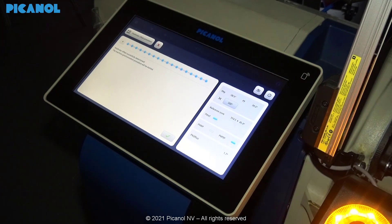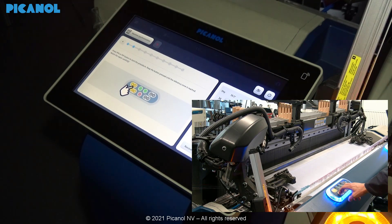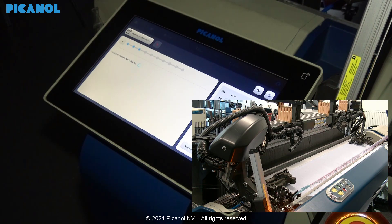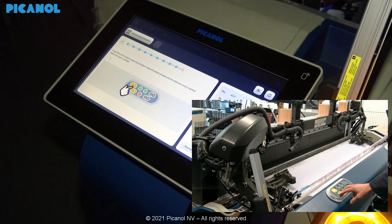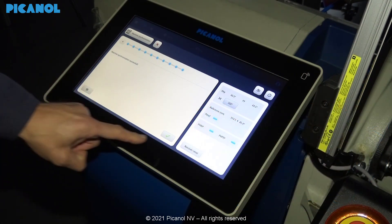Next you have to do the synchronization. Press Pick Finding. Check if the machine is in crossing. If this would not be the case you will have to do the synchronization procedure. Press Pick Finding. Your offset procedure was successful, otherwise the machine will ask you to do the procedure over again.